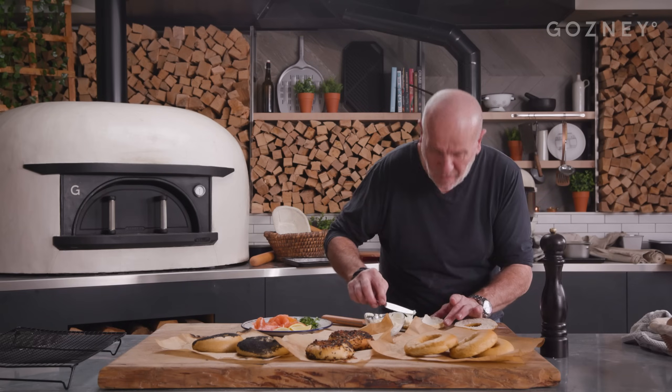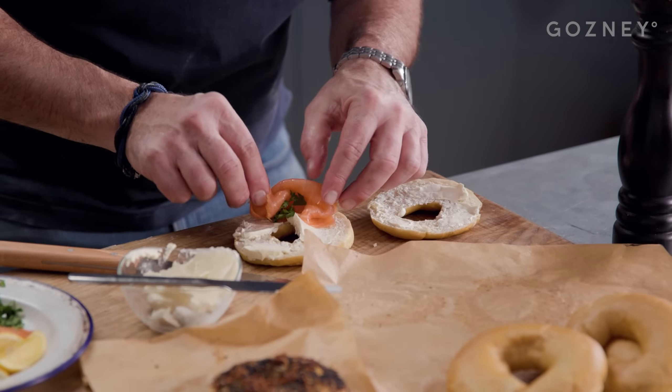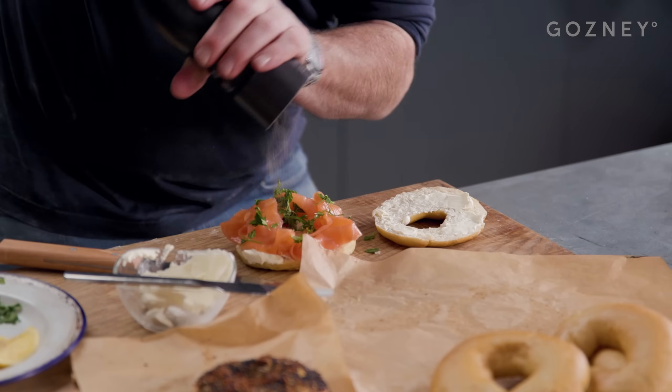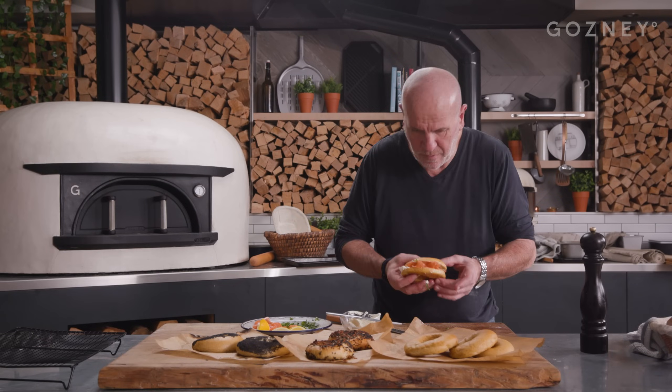A bit of cream cheese — well, a lot of cream cheese really — on both sides. And then some beautiful smoked salmon. I love a bit of parsley with it, just a tiny bit. You can put chive if you want, or dill. Black pepper. Squeeze of lemon. There we go — your bagel. For the full recipe, go to gosney.com and you'll find everything there.